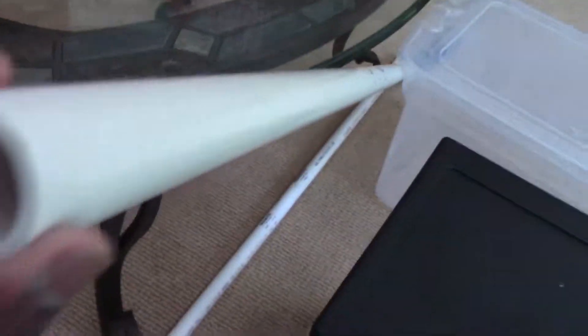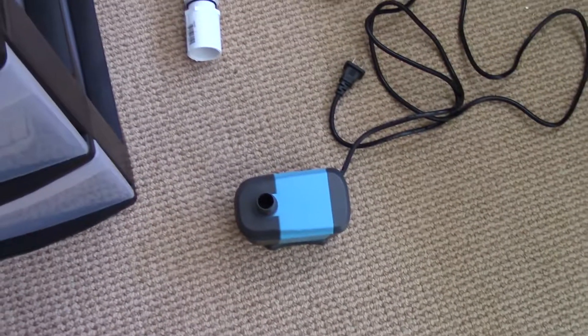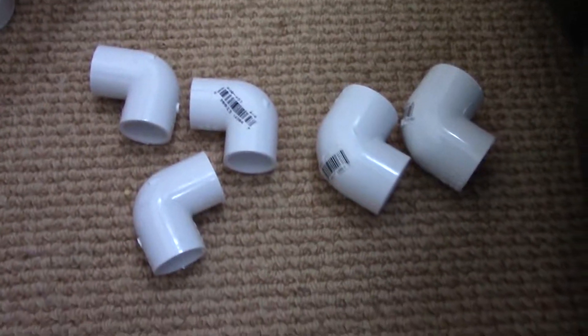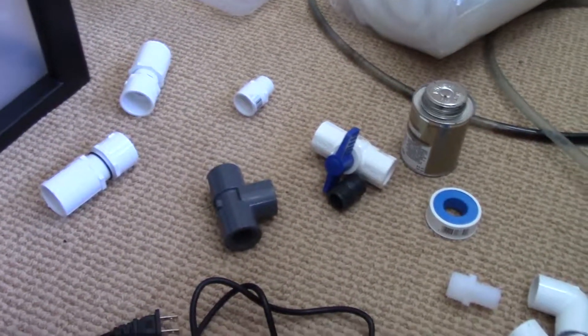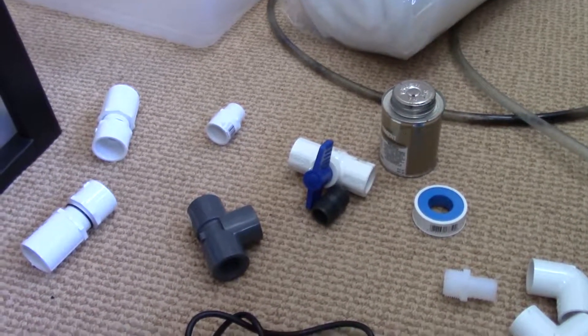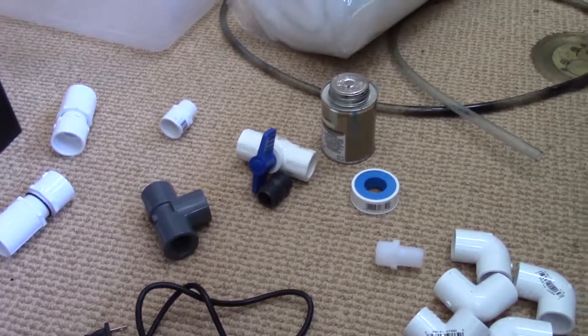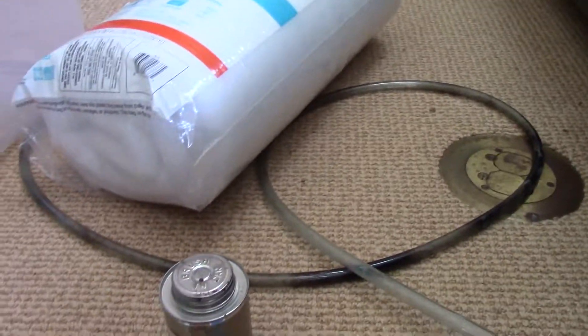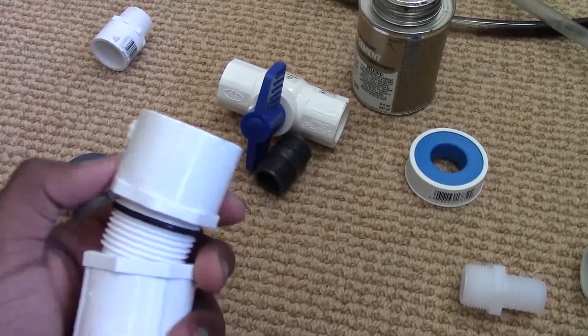For your drain from your overflow box you'll need a one-inch drain to support the 550 gallons per hour the pump is pushing — I got five feet of that. For the return I got five feet of three-fourths inch PVC pipe. You'll also need elbows for turns — these are my one-inch elbows and then a bunch of three-fourths inch elbows. My overflow boxes haven't arrived yet but they're just two specimen containers — I'll leave the links in the description.